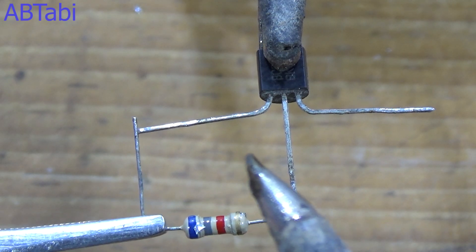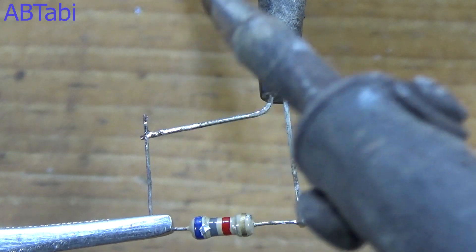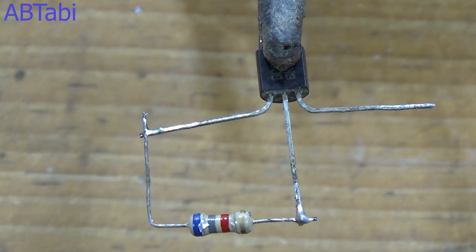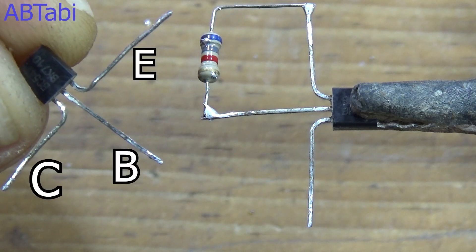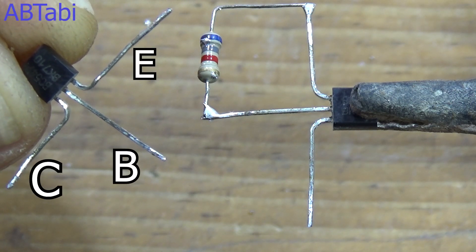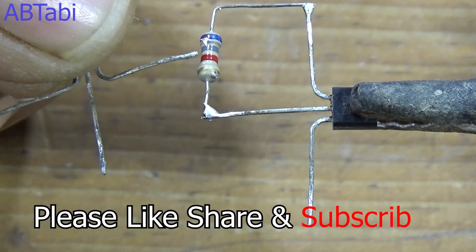Connect the 6.8k ohm resistor between the first transistor's collector and base pins. Also remember the second transistor's collector, base, and emitter pins. Connect the second transistor's collector pin to the first transistor's base pin.